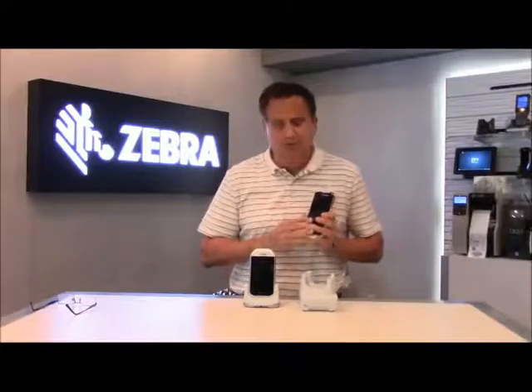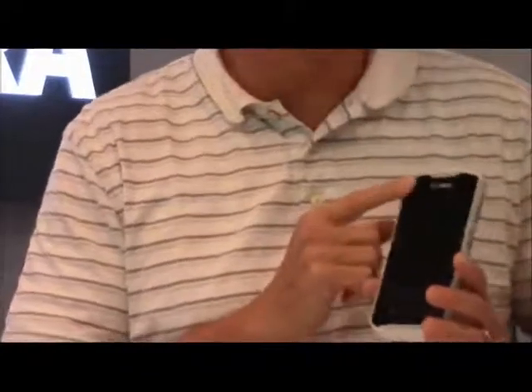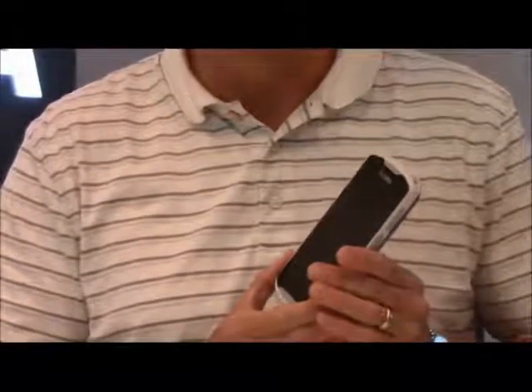One of the differences from the standard TC51 and the TC51 Healthcare is that the TC51 Healthcare device includes a front-facing camera, which we think is becoming more and more important for telemedicine applications in the future.